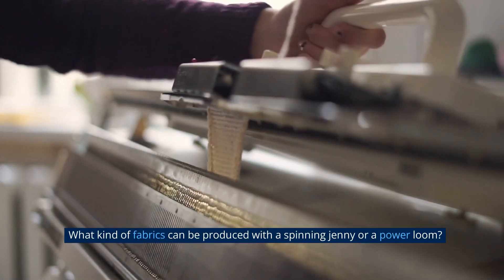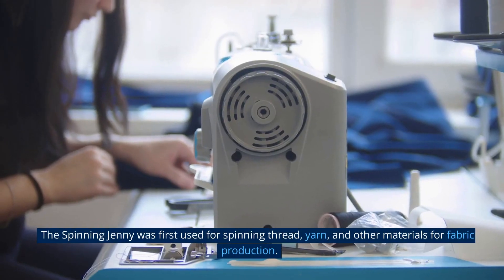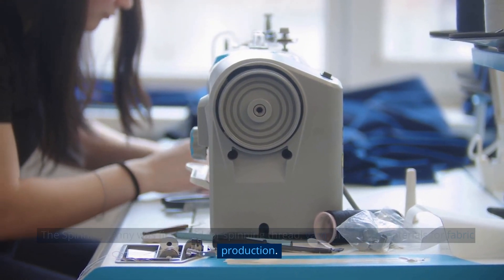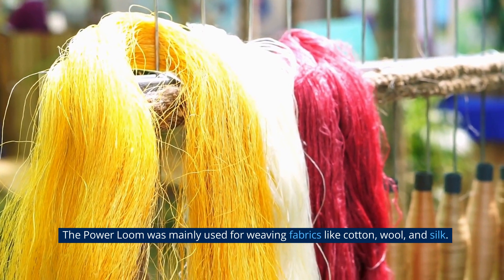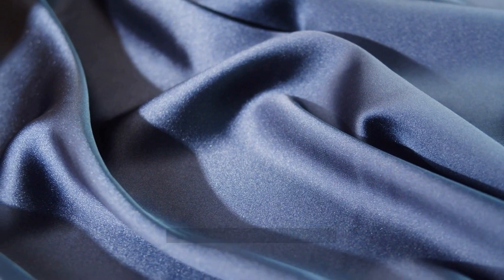The spinning jenny was first used for spinning thread, yarn, and other materials for fabric production. The power loom was mainly used for weaving fabrics like cotton, wool, and silk.